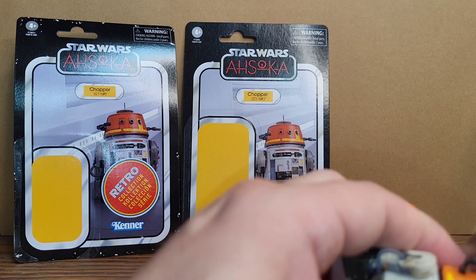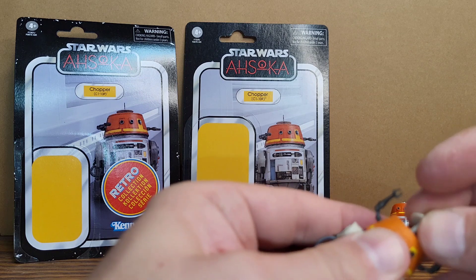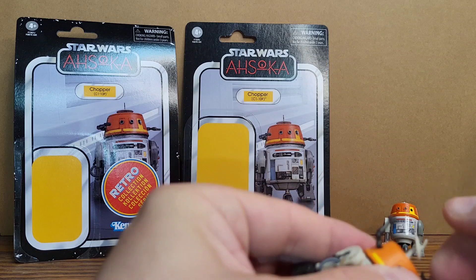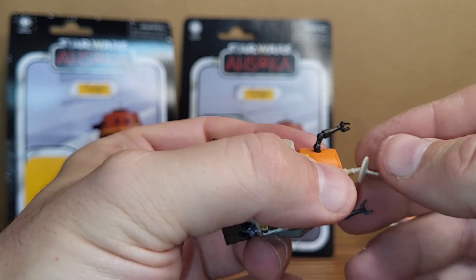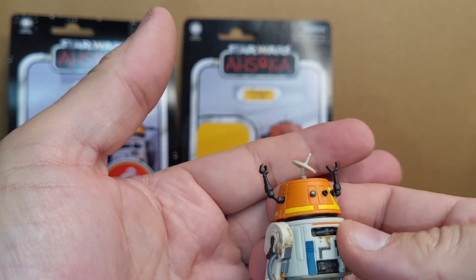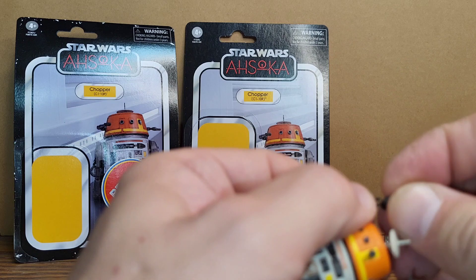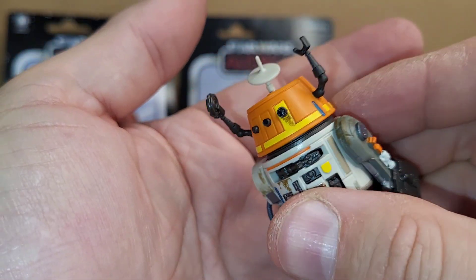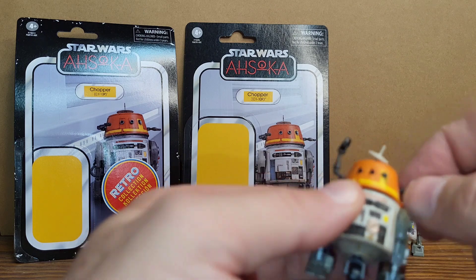The antenna dish does come out so you can swap it — like he's aiming at something. The little piece is very flimsy though, so it could break off if you're not careful putting it in. You can have his little dish looking around and put this little tracker piece in his hand like he's about to throw it. The arms do turn.